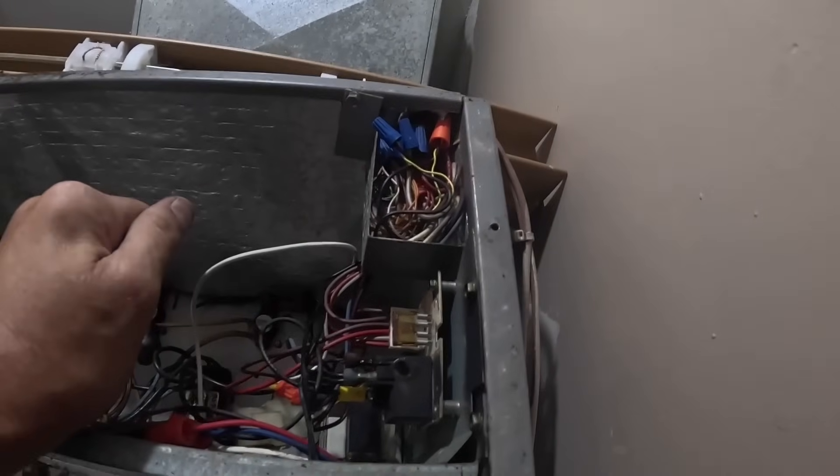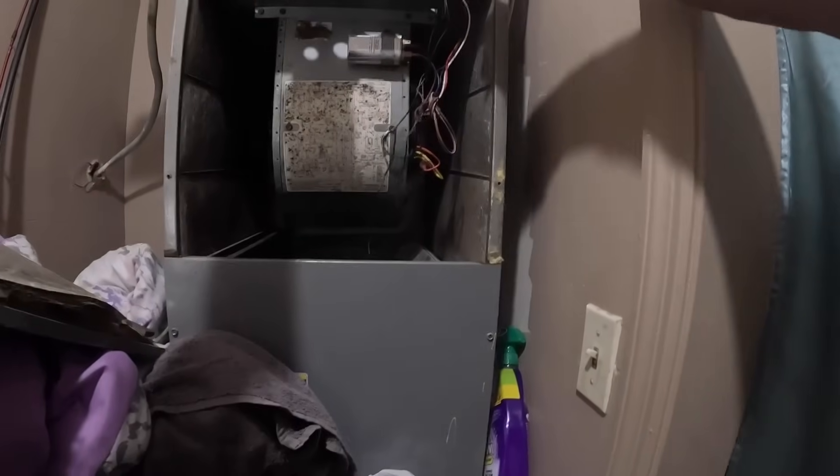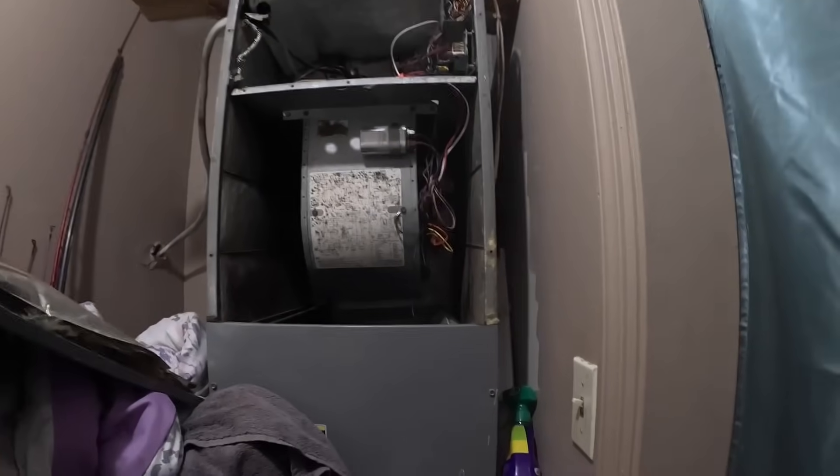Something I can do to stop that right now is unplug that blue wire — the wires are completely burnt up.